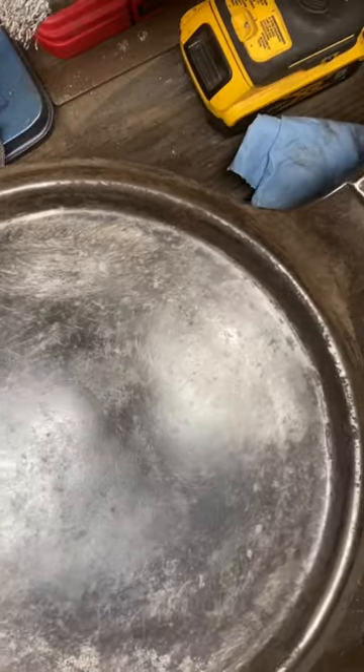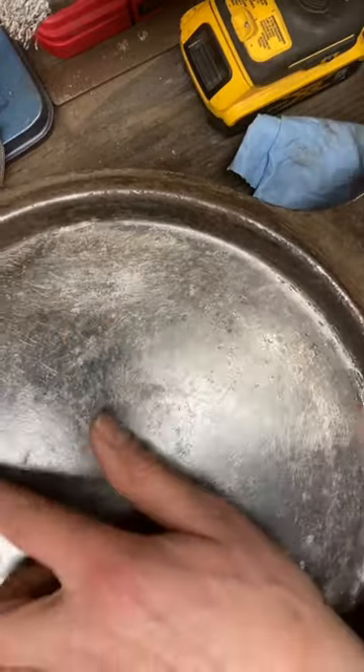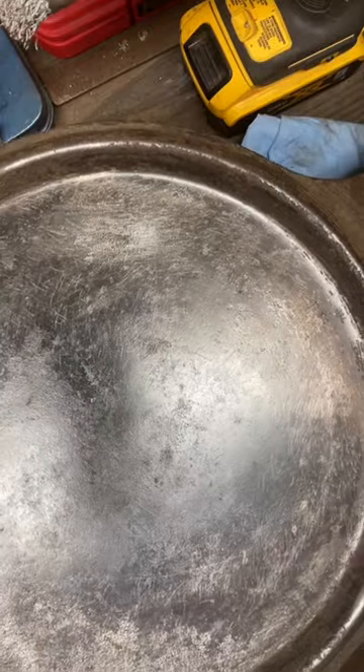That's what I call a cowboy skillet. That's nice and smooth now. Look at that old patina, eh? There's a few little pit marks here and there, but let's go season this thing.